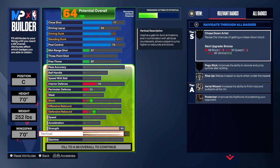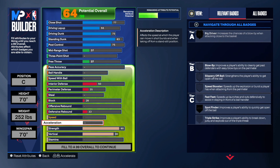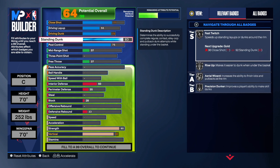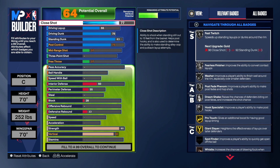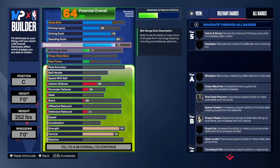We're going to get strength up to at least a 90, and take the vertical up to an 80 so we can get gold Chase Down Artist. Coming back up, you can see we get Silver Rise Up, Silver Fast Twitch, Silver Area Wizard, Silver Precision Dunker, Silver Two-Step. We also get Silver Fearless Finisher, Masher, Post Fade Phenom going up to gold, and Hook Specialist. You have a lot of good badges that help with finishing.